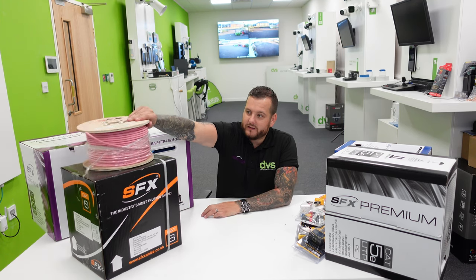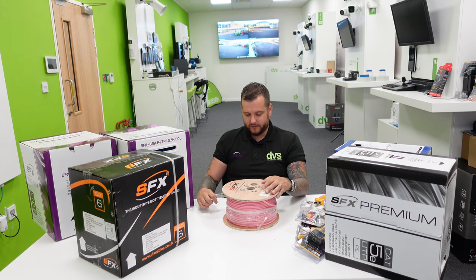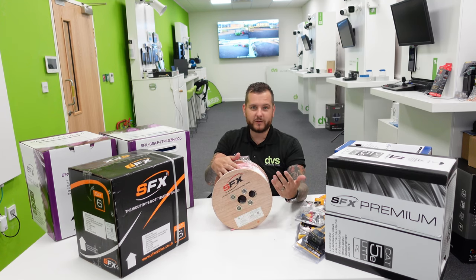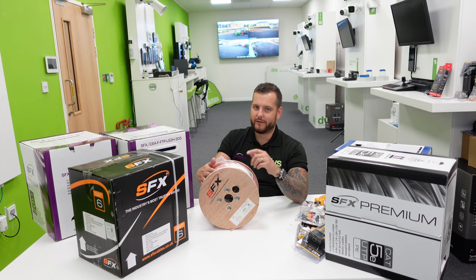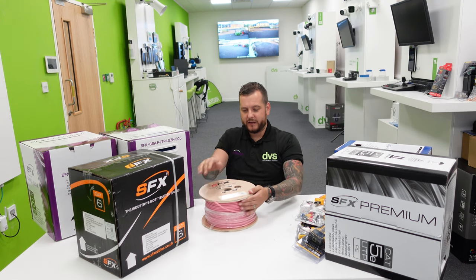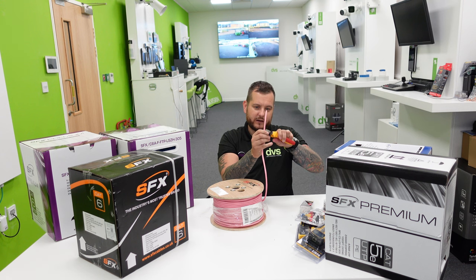Next — this is a new cable, part of being in the Midwich group of companies. We're starting to get into smart home and distributed audio applications. These come in different colors and different lengths — they're in the price list, or ask your DVS sales rep. This is on a wooden-backed drum for stability. This is a four-core pink cable specifically for audio.